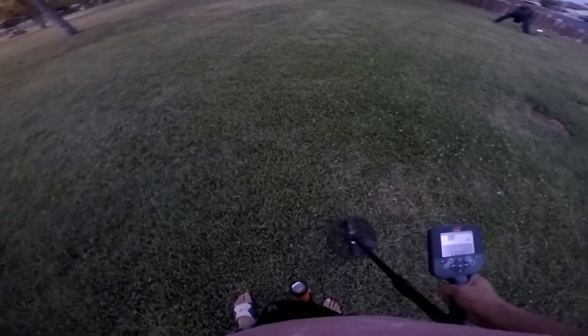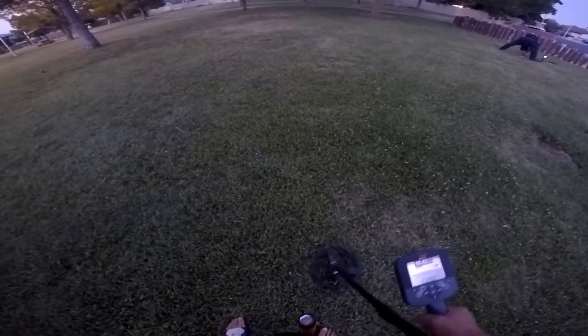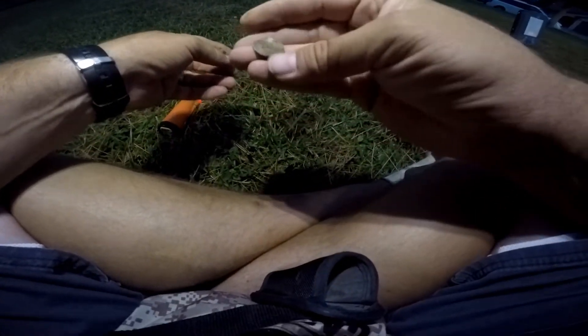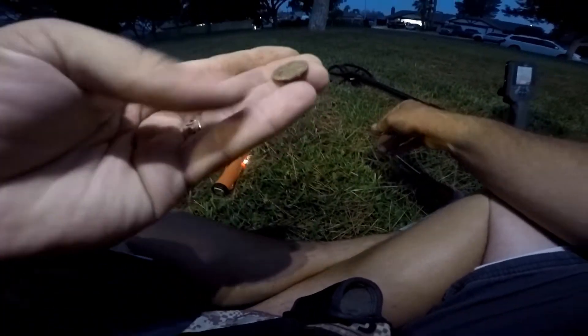All right guys, around a little local park doing another little night hunt, but we got Robert over there. There we go — 12-45, three inches deep. I'll get back to you when we get it out of the ground. All right, so our first monetary find out of here — crusty zinc, no monetary value, it's not spendable. So keep on to the search.